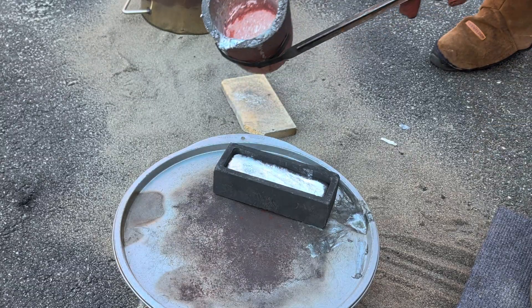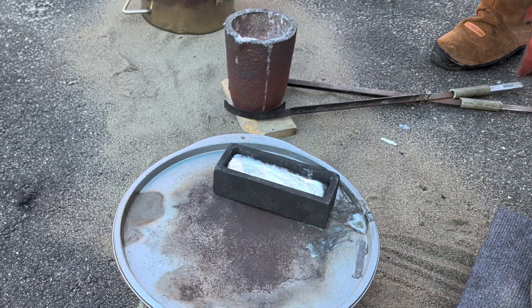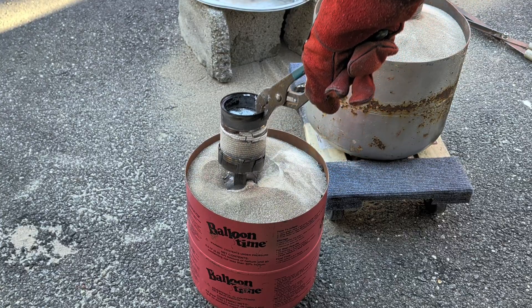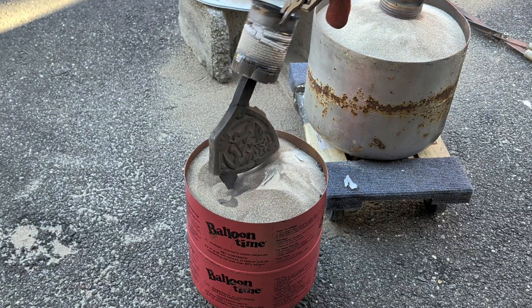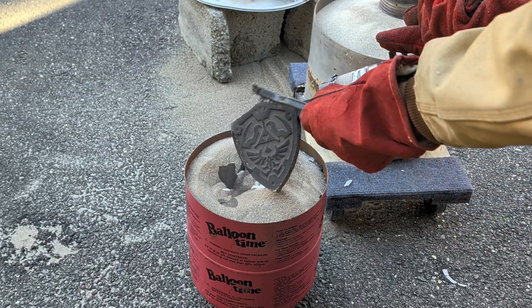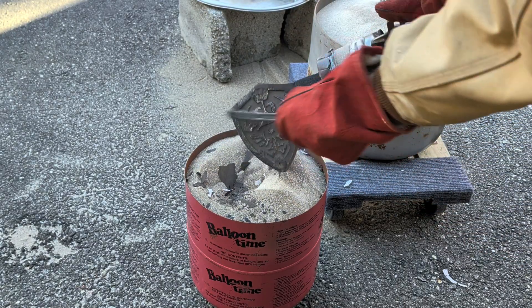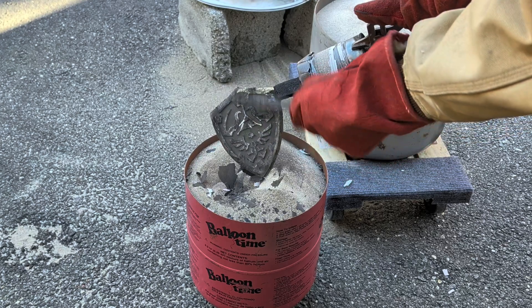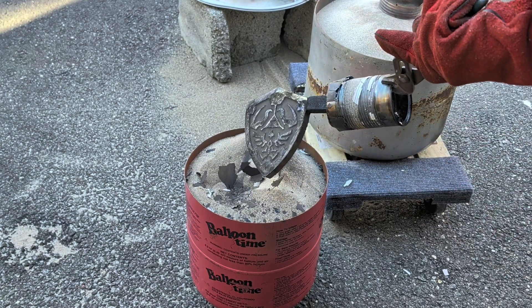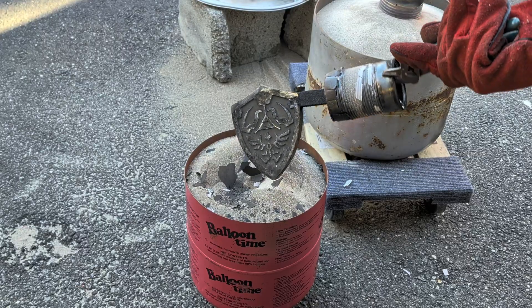While I wait for that to cool down and solidify, I'm going to remove the shields from the sand. By the looks of it I have a perfectly good Lynx shield out of solid aluminum. I'll now dip this into some water to cool it off.